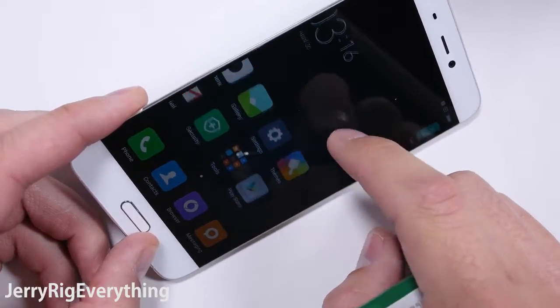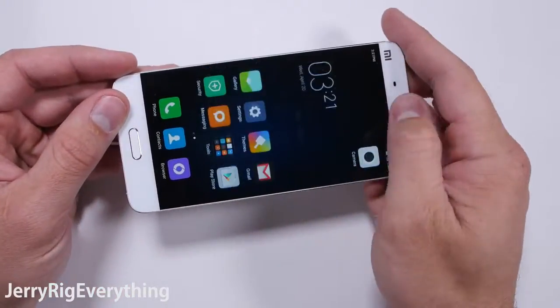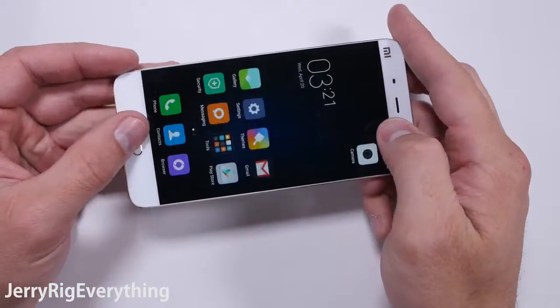Keep in mind there are a million factors to take into consideration when buying a smartphone, not just durability. But durability is a factor, and that's where I come in.